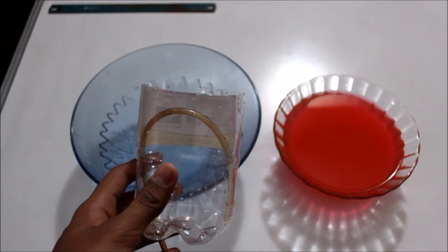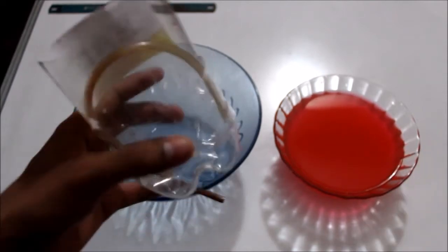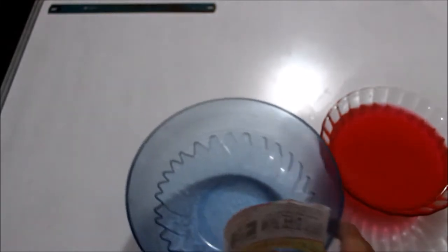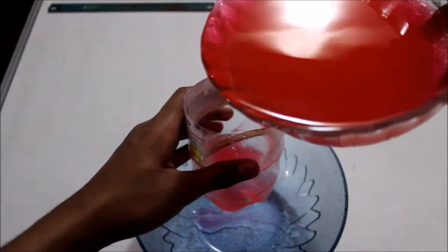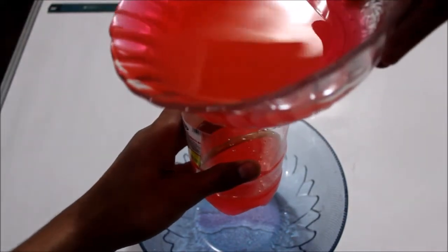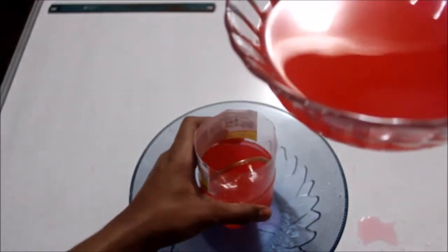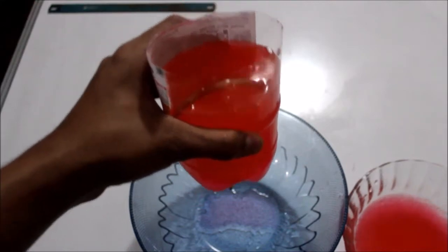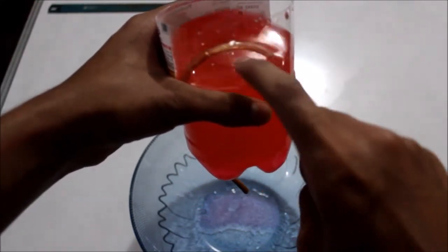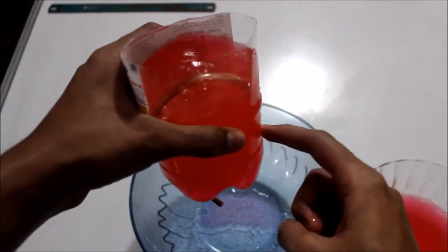Now that we have made the Pythagoras cup let's test it out. Here I have two vessels — one is empty and one has red colored water in it. I'll keep this here and start pouring the red liquid into the Pythagoras cup. As you can see I have filled the water till below the bend in the pipe and as of now there is no water leaking out. This is the safe limit of the water I can take in this container.